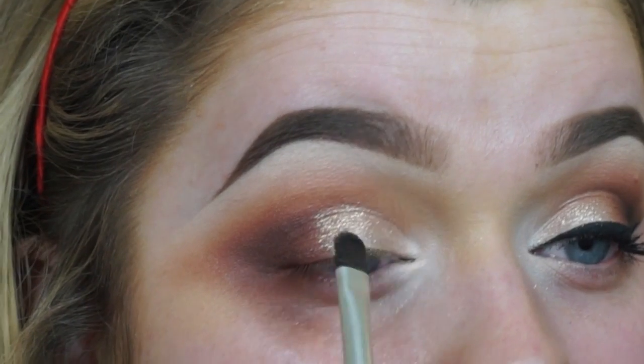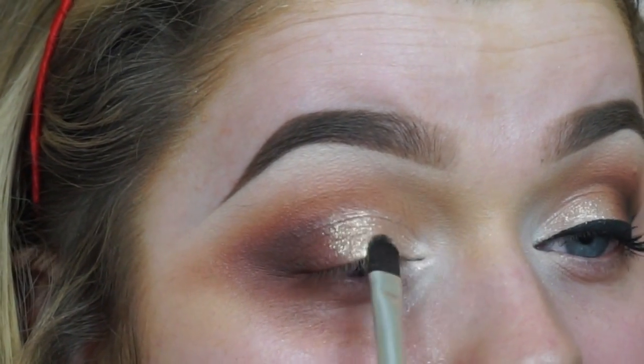If you guys are getting sick of these warm colours — I don't even want to apologise, I just love them so much. I think they just look the best.